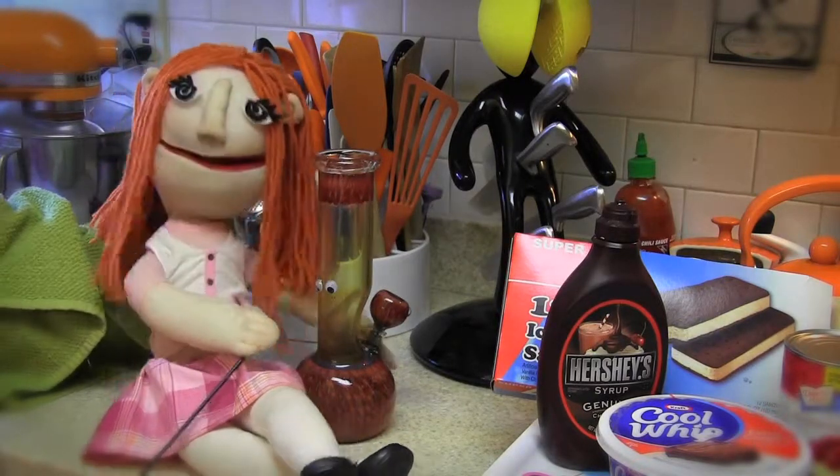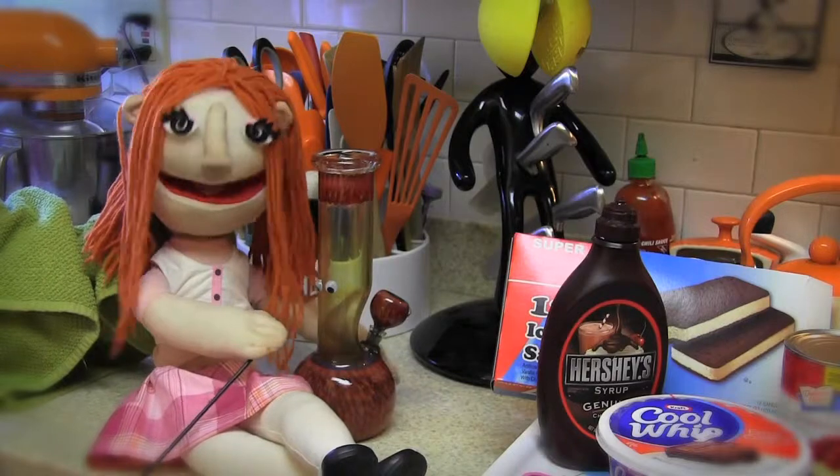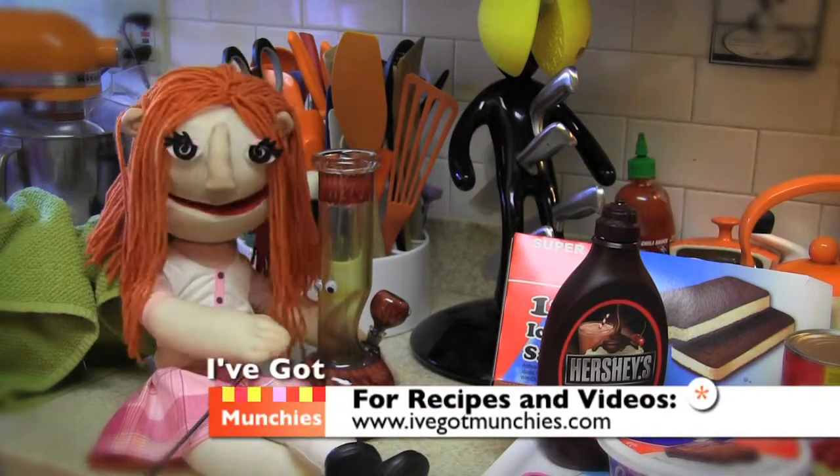Before we fake bake this ice cream sandwich cake, I'm going to get for reals baked.